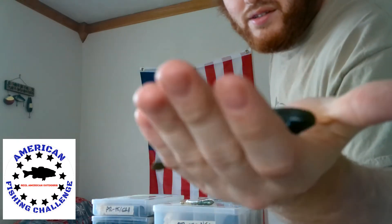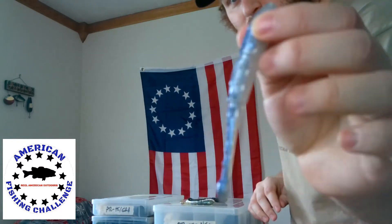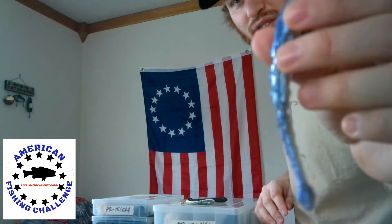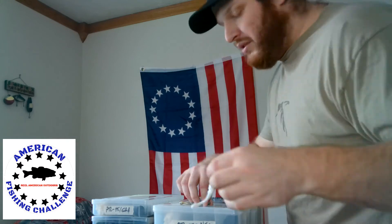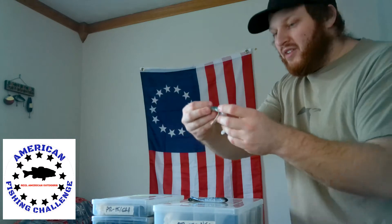Before we start the actual top 5, we're just going to do a quick honorable mention, and that is the JP Hammer Shad. More of a goby style of bait — it definitely looks like a goby. This is kind of a generic green pumpkin color. They also have pearl and shad colors. Definitely a good goby imitator, very technique specific for Great Lakes smallmouths, but an honorable mention for a good drop shot finesse bait.